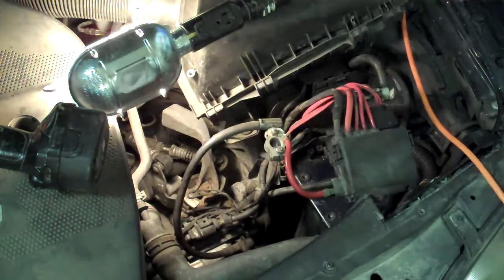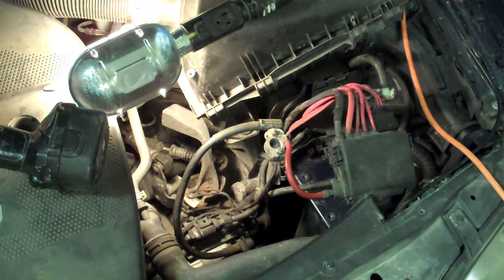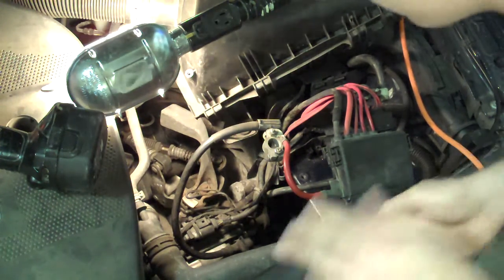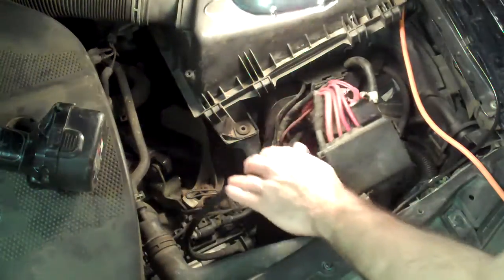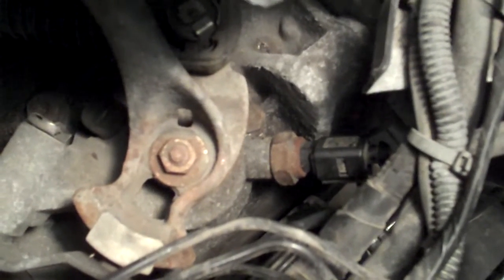Why do you need to take this out? It will come in really handy because it will give you access to the nut and to the actual contact that we're trying to replace — which we can now see pretty easily. It's actually down there. I'm just going to grab the camera to show you where this thing is. You can see it pretty well.